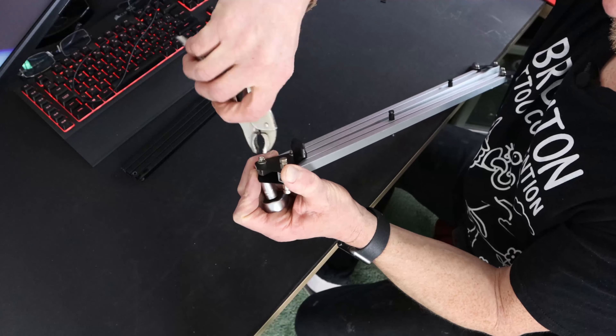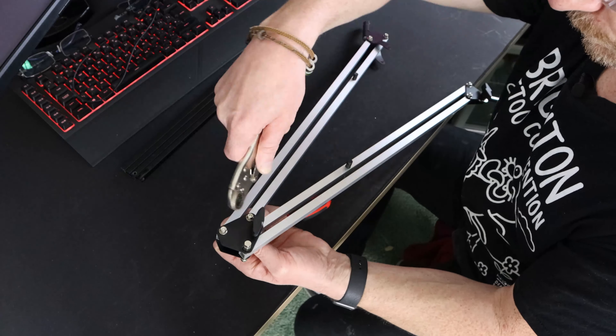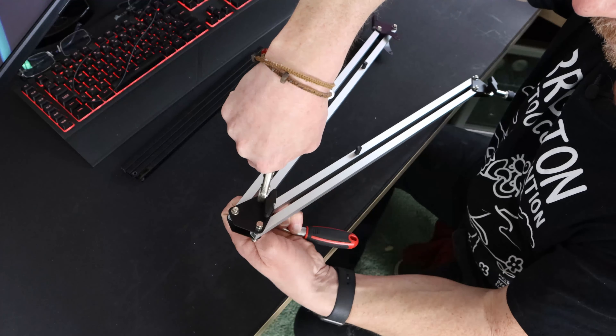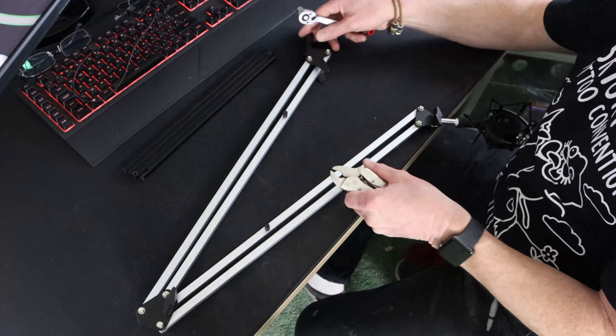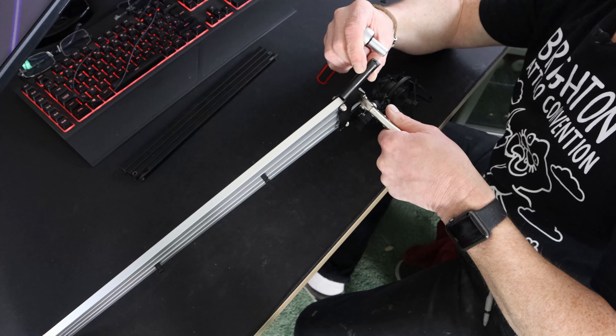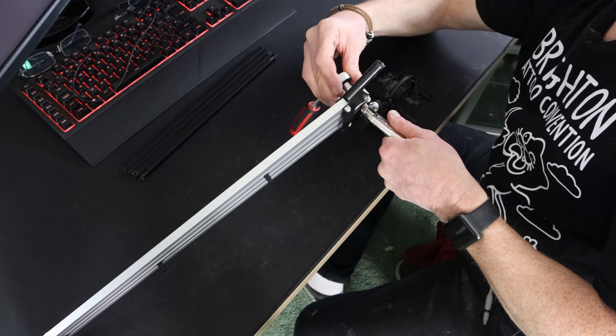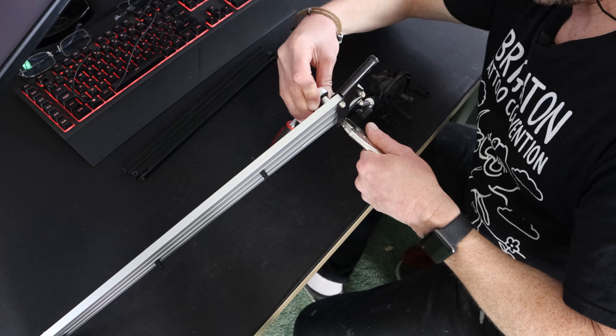Here we can see this is the new extended version. I've yet to tighten up all of these nuts — they're all just finger tight at the moment. We can see where the spring goes here and where the other spring goes here. Don't forget it's the smaller spring for the bottom and the larger one for the middle. I'm going to get all these tightened up and get it put back into the stand, and we'll see if it makes a difference.